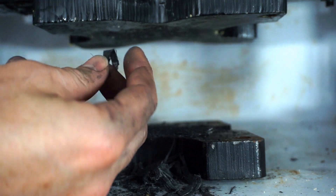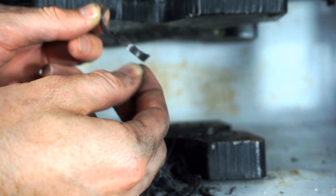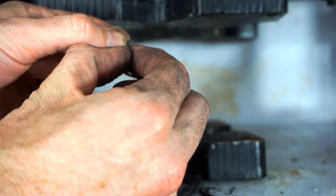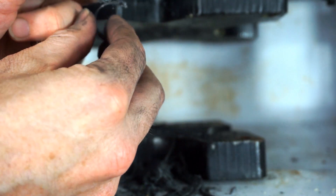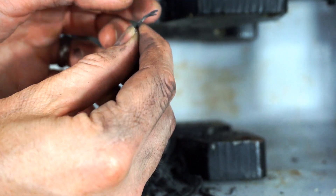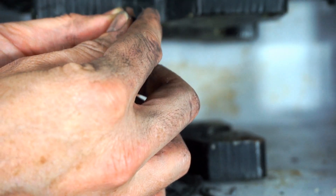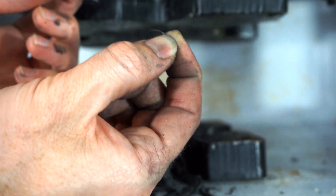You can see the individual carbon fibers here. Have to be careful, because these are actually really pokey — they'll poke into your skin. Here are the fibers I was talking about — these are the fibers that were wrapped around like that. Individual fibers are really tiny, a lot smaller than hair.